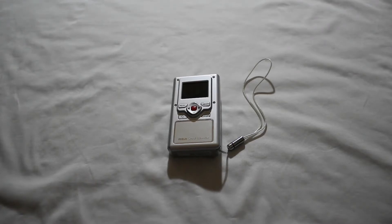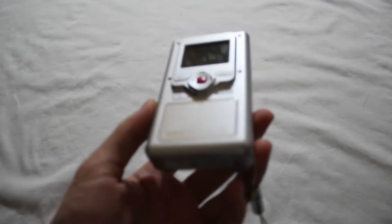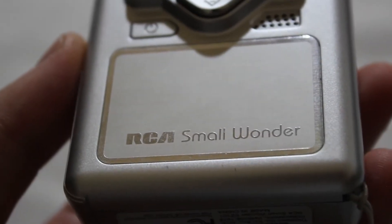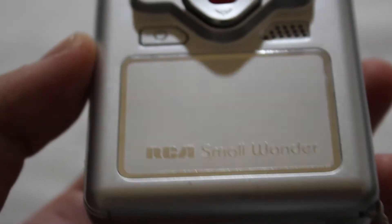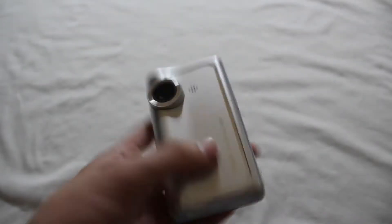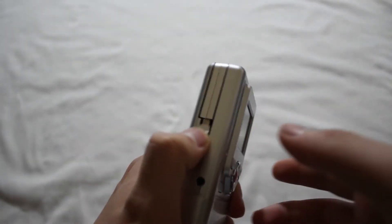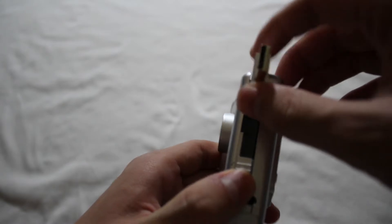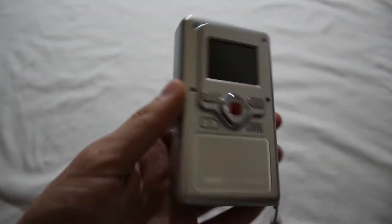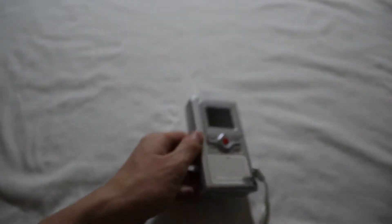Hello everybody. Today I have this little camcorder right here - it is actually a Flip Video camera clone called an RCA Small Wonder pocket camcorder. This thing looks pretty old; you can see the design and the USB flip-out arm. It does work, but I suspect the CCD is broken.